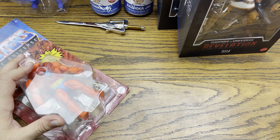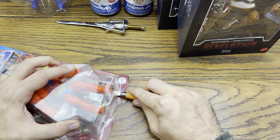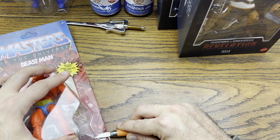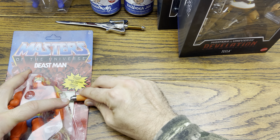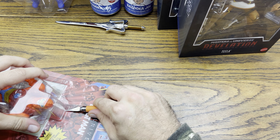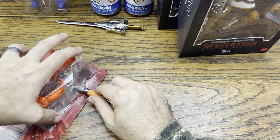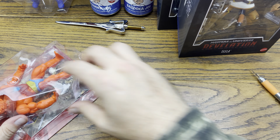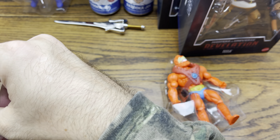Let's crack open this Beastman and then let's see what we got soda-wise. Let's see if we got the Chase. Next up we got is Beastman — let's get our little cutter out and start cutting away. I think I'm just going to cut the whole card all the way through.